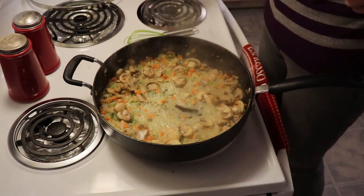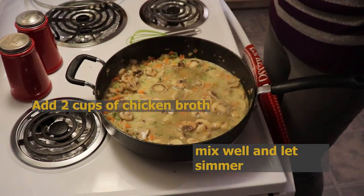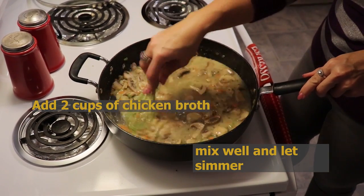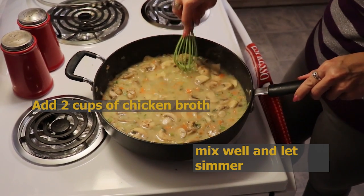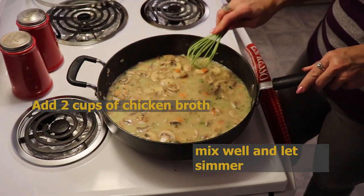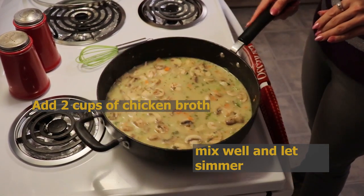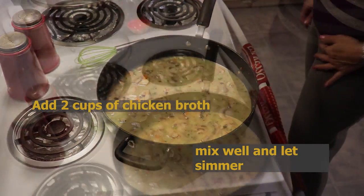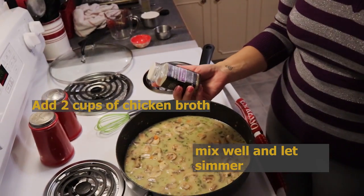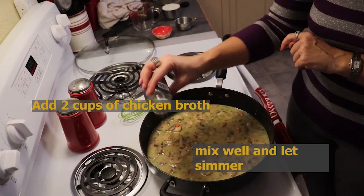Next I'm going to add two cups of chicken broth and let that come to a simmer as well. I'm also going to add just a tiny bit of 21 Seasoning Salute — we have all of our delicious herbs in there, but I want just a tiny bit of this.